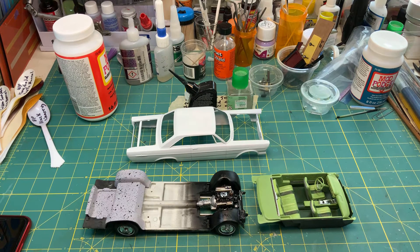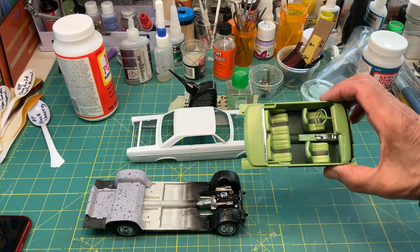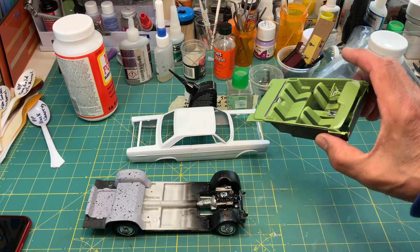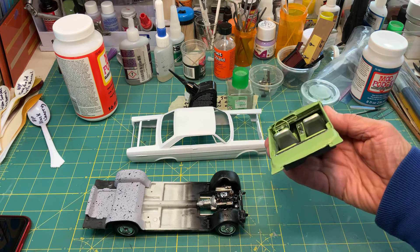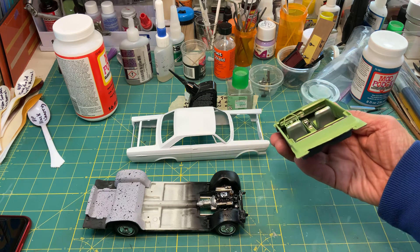Hello YouTube community, this is Sammy from California with another video. This time it's on the 1965 Ford Galaxy 500 XL by AMT. I got the interior done — not much detail on the dash.